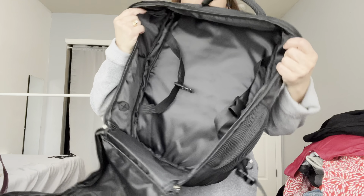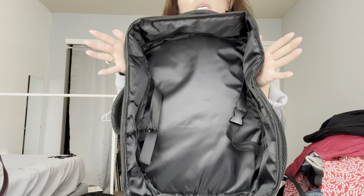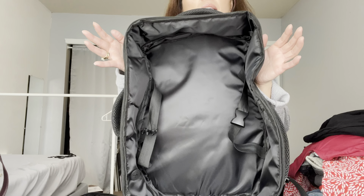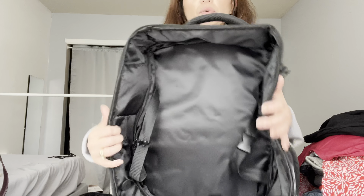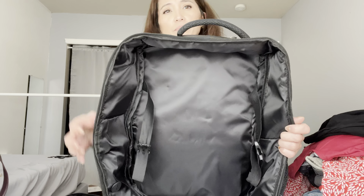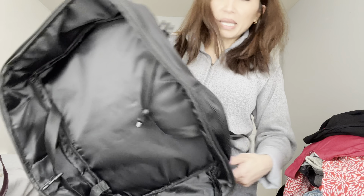The inside is just like your typical luggage. Interestingly, my roller bag is about 38 liters and expands to 42, and this backpack expands to 40 — so when expanded, it's almost the same size as my roller luggage.